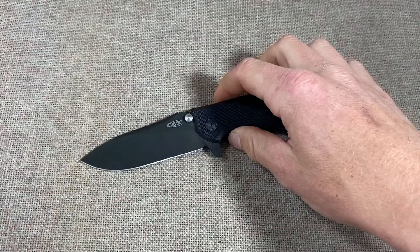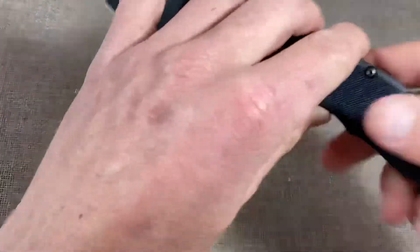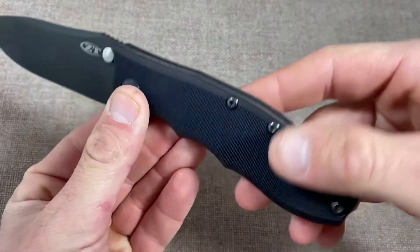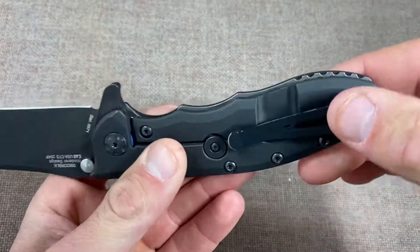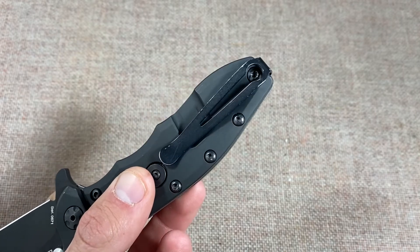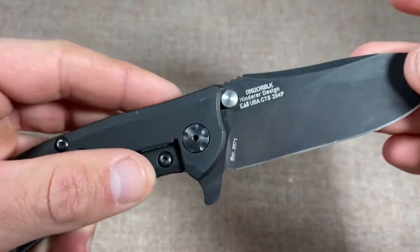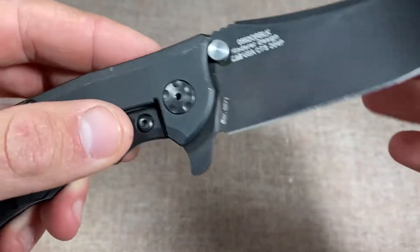What is cool is that there is plenty of aftermarket hardware, scales, and accessories for this knife. It has a nice deep carry clip that is very reminiscent of the XM-18 clip. This model has CTS-204P steel, which is fantastic steel.